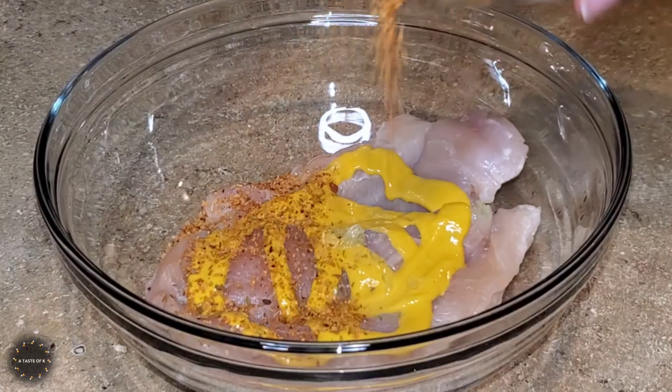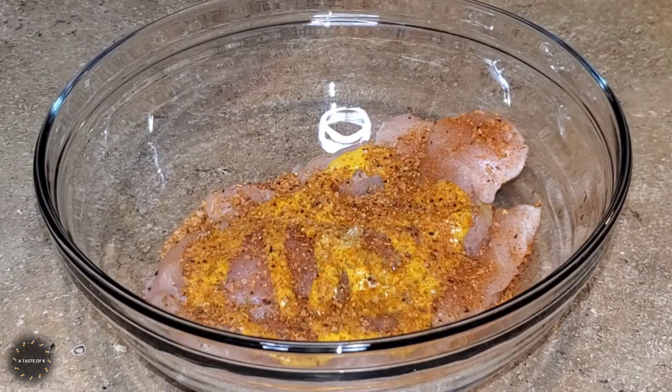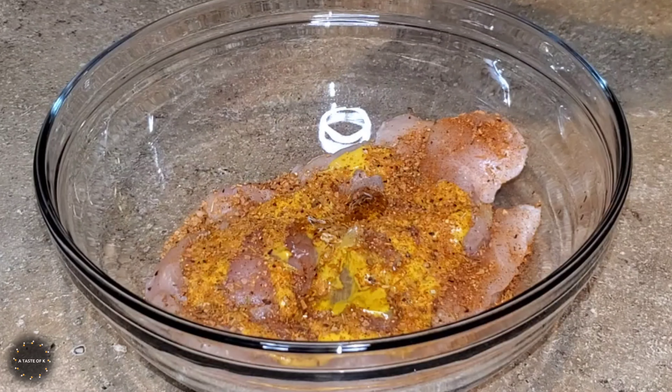I remove any fat that was on the chicken breast, then I clean it with half of a lime, rinsed it under cool water, then pat it dry with a paper towel.